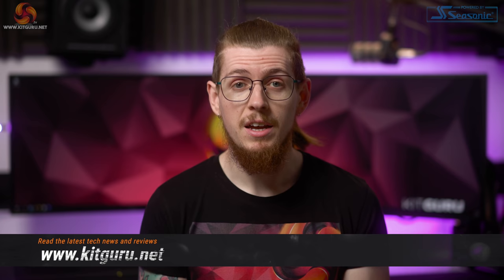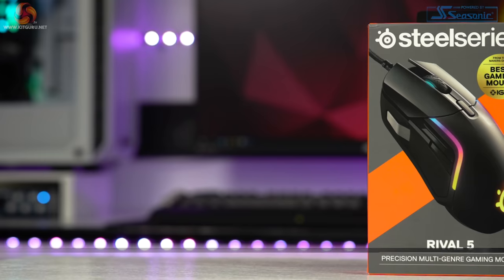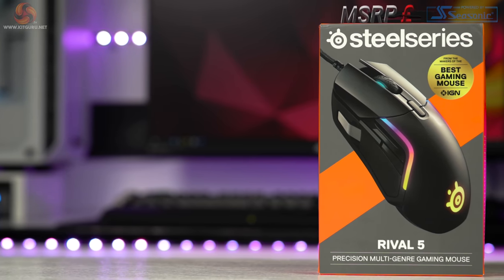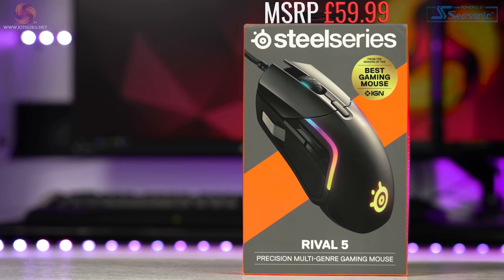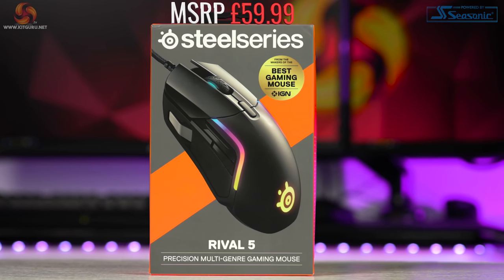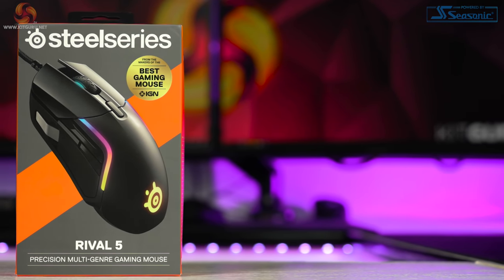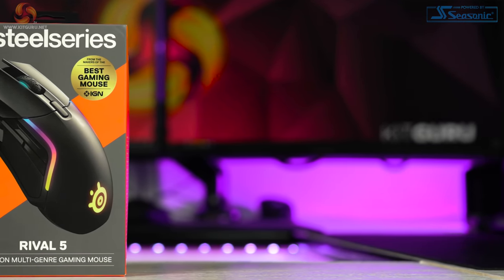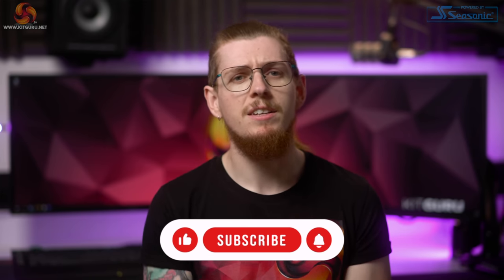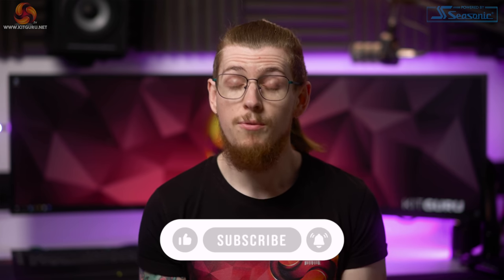Today we're checking out a new mouse from SteelSeries, but not just any mouse. This mouse has been inspired by the chameleon lizard to meet the needs of its environment. SteelSeries claim this mouse to be the single solution for gamers who play multiple game types such as Battle Royale, FPS, MOBA and RPG games. We're taking a look at the Rival 5, but is it worth its asking price of $59.99? Let's find out. Don't forget to smash that like and subscribe button if you haven't already — it's a great way to support us here at KitGuru for free.